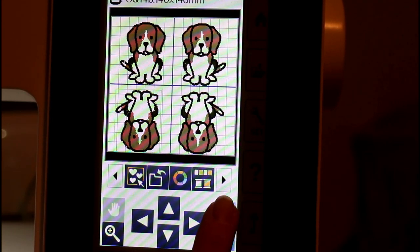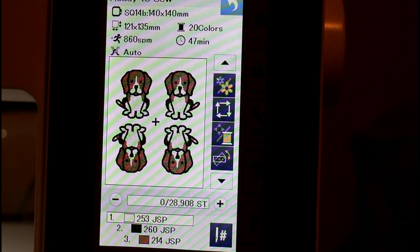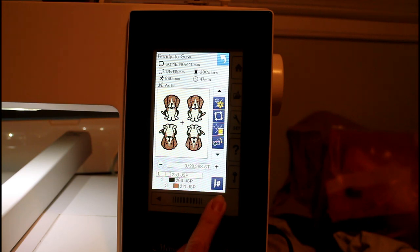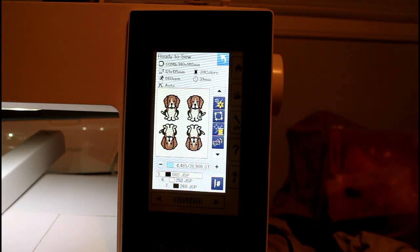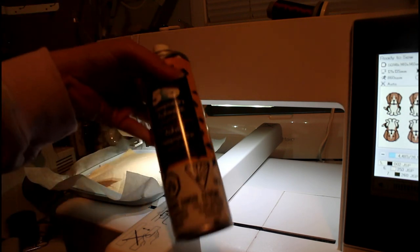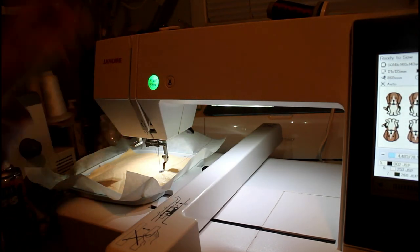It's telling me 47 minutes this time — I'll time it and let you know. I'm not going to make the same mistake as the first one. It's telling me color one, which would be the white underlay for the dog, which we're not doing — we're not doing any of these colors. I press this button and it moves on to the next color, but your presser foot needs to stay up. I know the black is the outline border, so that's where I'm starting on number five. I've got felt on the top, felt on the bottom, with 505 adhesive spray, and now we're starting the outline.